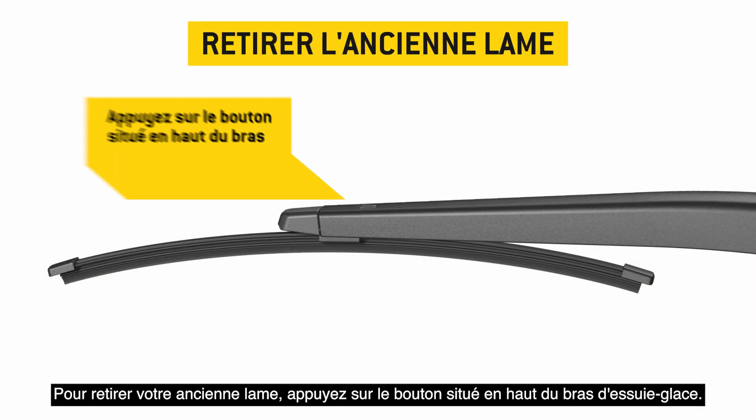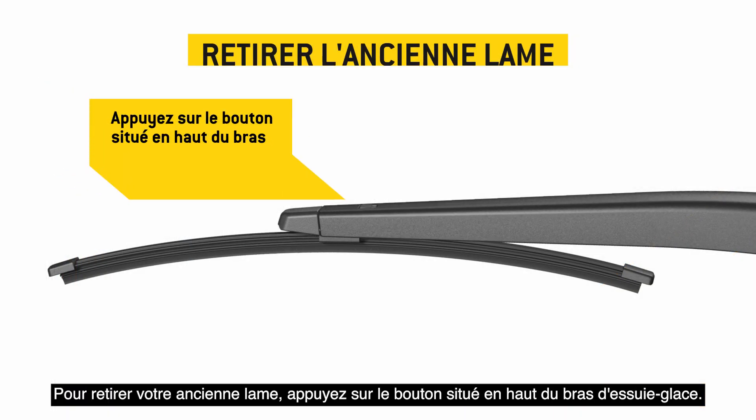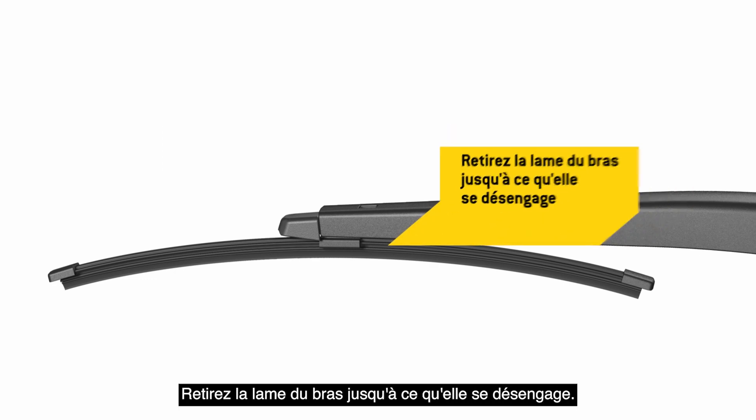To remove your old blade, press the button on the top of the wiper arm. Pull the blade away from the arm until it disengages.